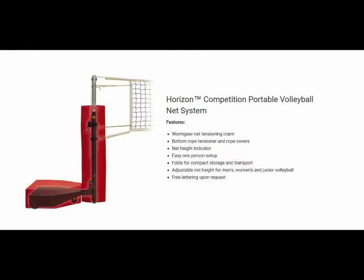Setup to play is simple. Stand up the posts and secure with a locking pin for play. The built-in anti-skid floor protector engages the floor automatically when posts are lifted.